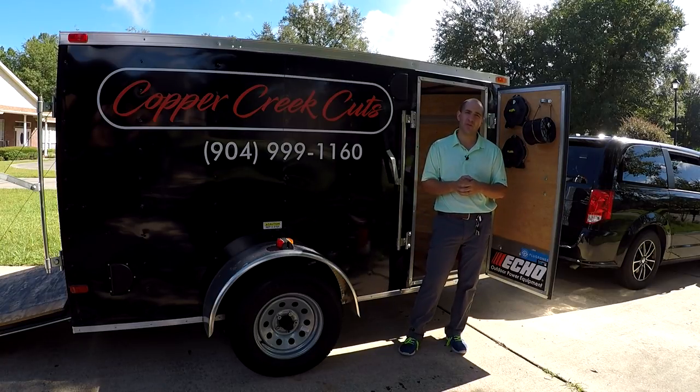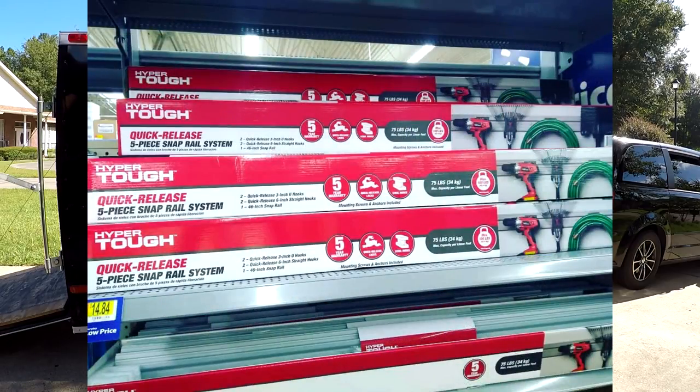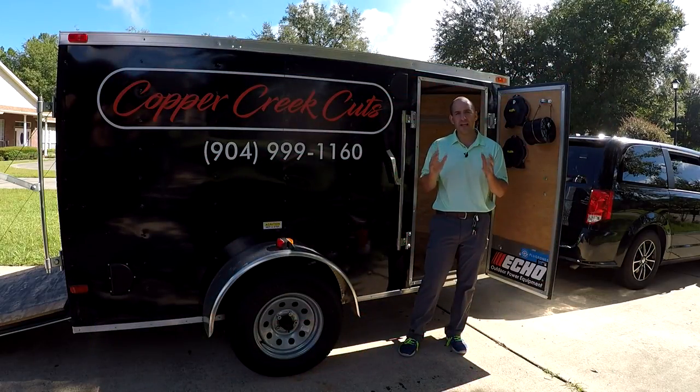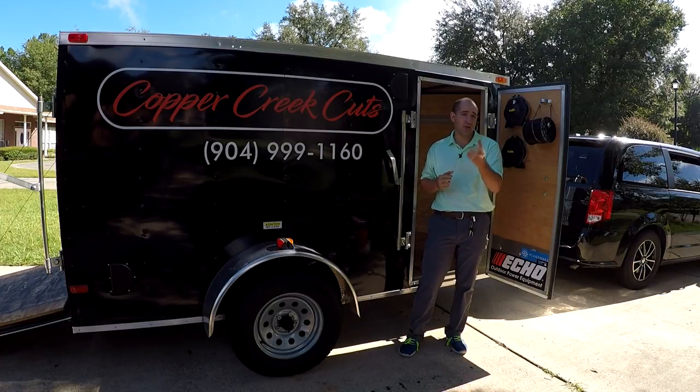Recently at Walmart I saw they released their own line of Hyper-Tough storage racks, ideally for a garage I would assume is their target audience. But it looked like a perfect system to help organize the inside of my trailer. So we're going to take a look at what it looked like before and what it looked like after, and I'd like your thoughts on how you think it will hold up over time.